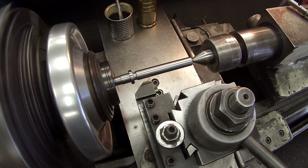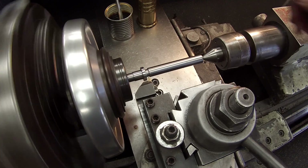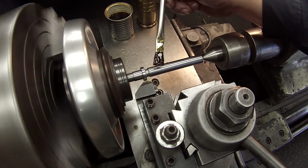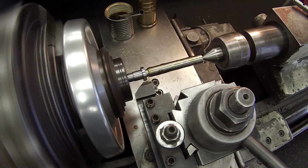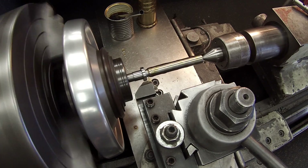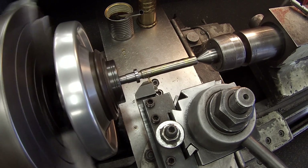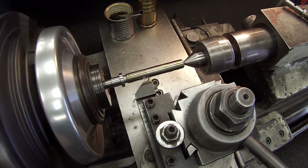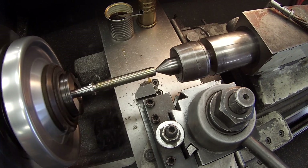So you can use one, three, five, or seven depending on where you start. Use a little bit of thread cutting oil there. The first pass I usually take about 20 thousandths. Second pass I usually take another 20 thousandths, and then kind of back off from there.